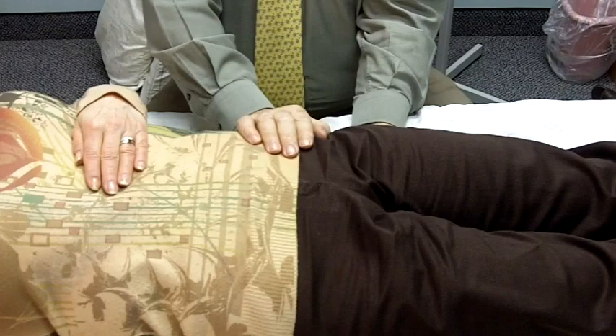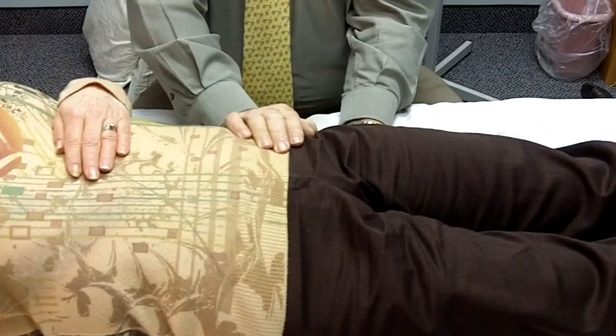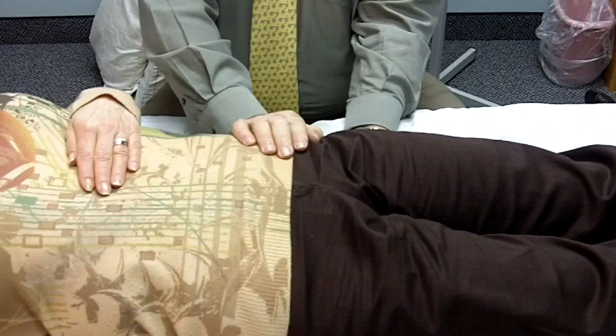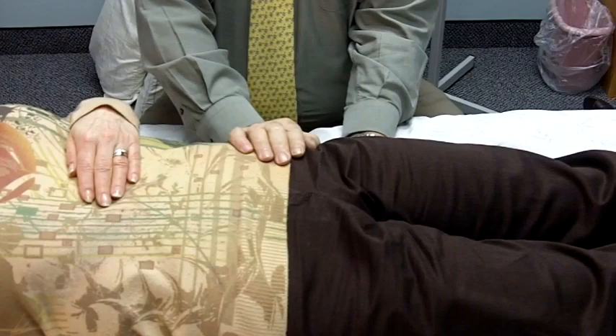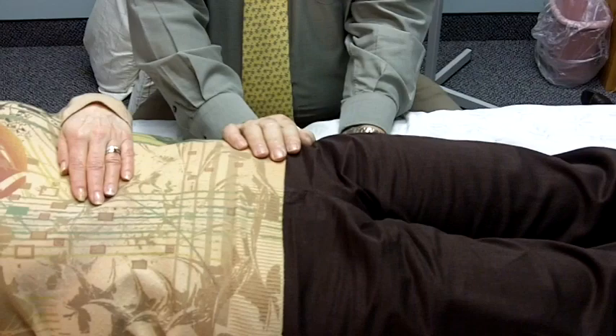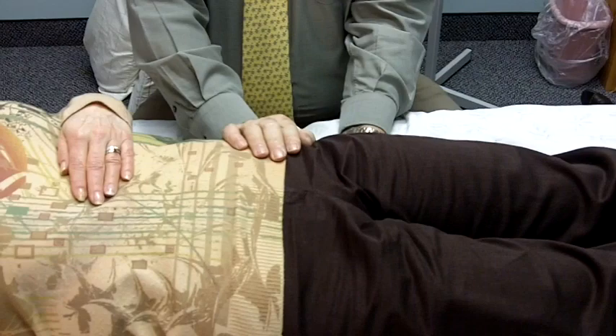Now where my left hand is — my bottom hand — what does that feel like at that point there? It's warm. I feel the stretch from the tailbone to the left side, and a stretch across here. My right side is laying flat. Now the movement is slowing down, and your hands aren't as warm.